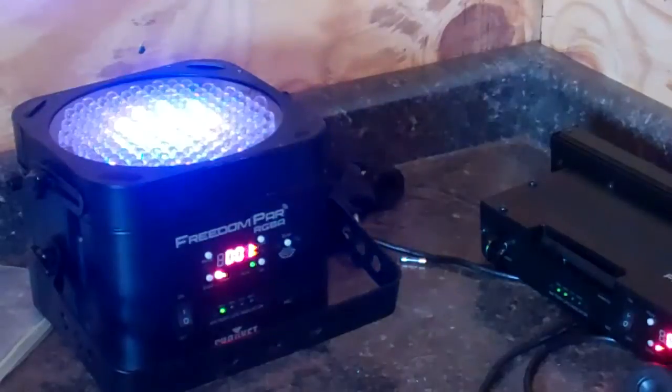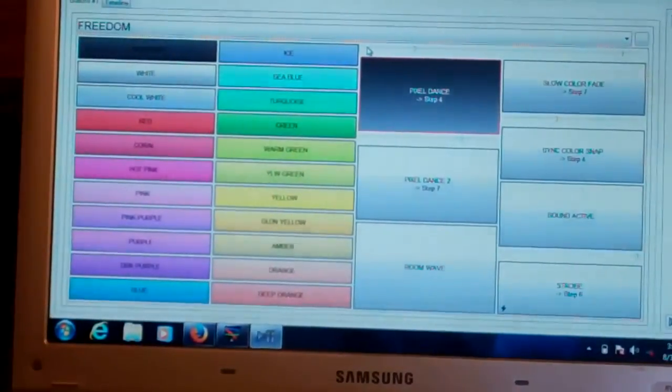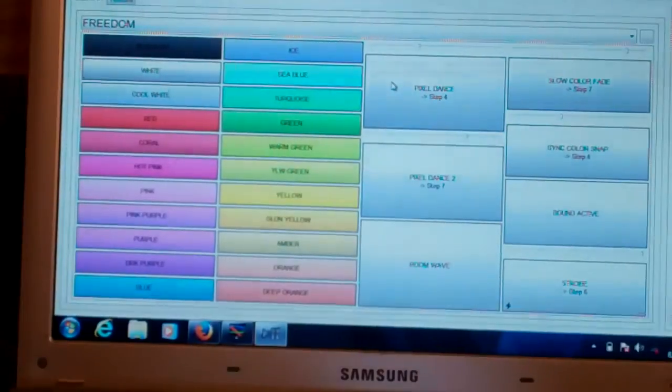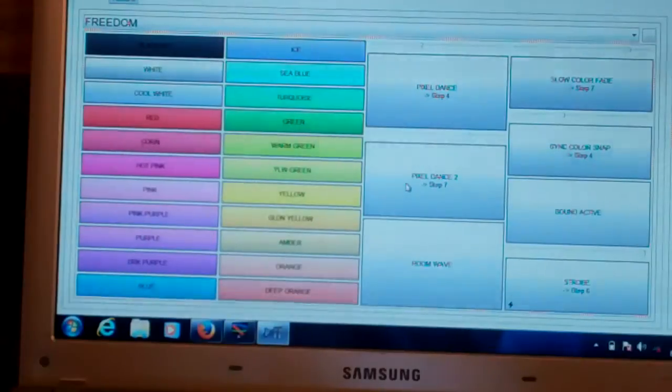These are pre-created sequences. Your strips and your pars are going to be in the same style of sequence — the pars and the strips actually have the same exact programming when it comes to the five channels. Pixel Dance 2 is the same thing you just saw, just a different style of sequencing.